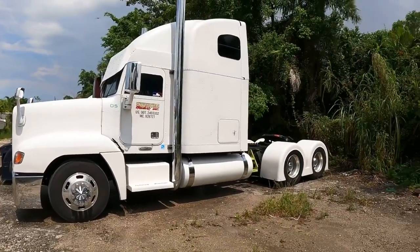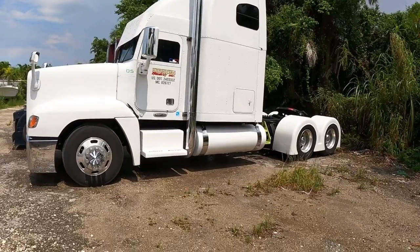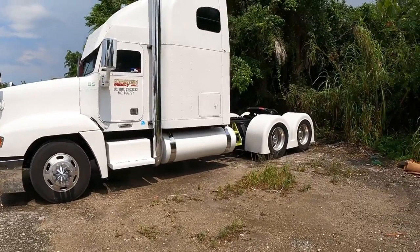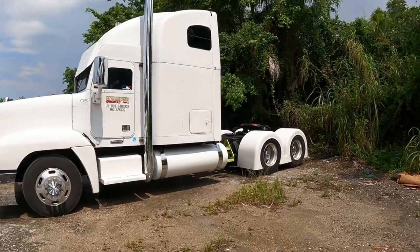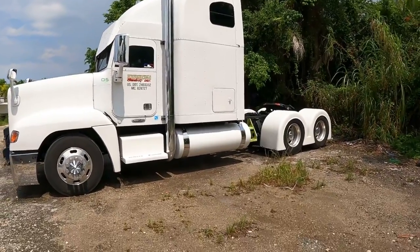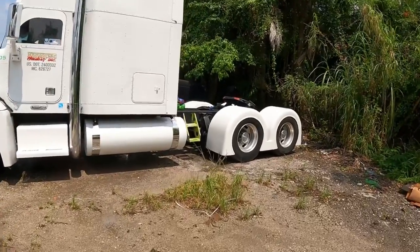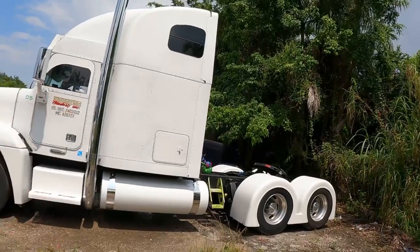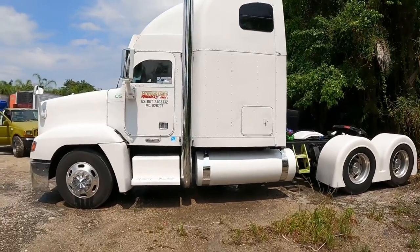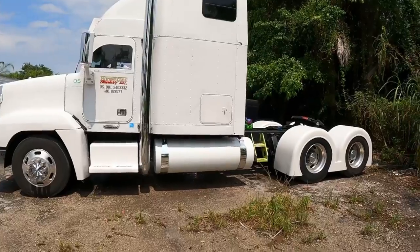Me gustaría que comentaran qué les pareció el cambio, qué opinan ya que no tiene el verde. Como ustedes saben, a mí me gusta el verde mucho, pero desafortunadamente ese verde era el código de un Lamborghini Murciélago del 2008. El color es súper caro y es muy difícil de que te lo igualen, porque en muchos lugares donde venden pintura no tienen todos los componentes. Por lo tanto batallaba mucho para que me lo igualaran, y por eso decidí pintarlo en negro.